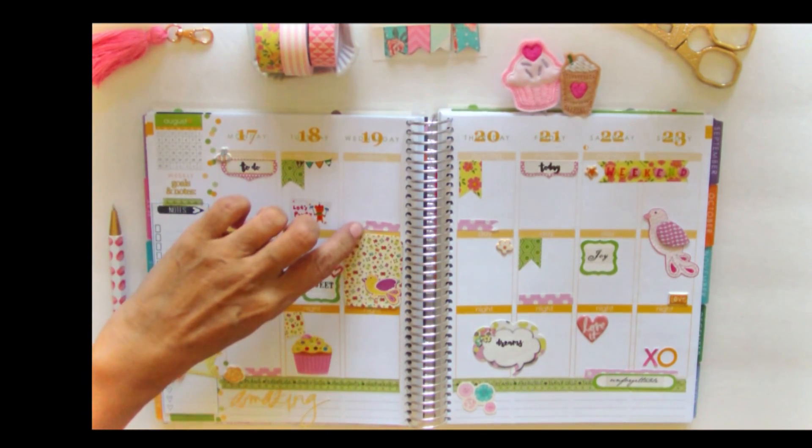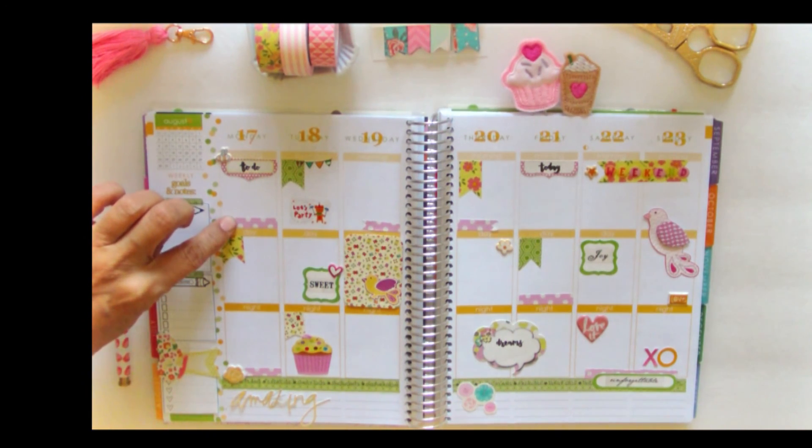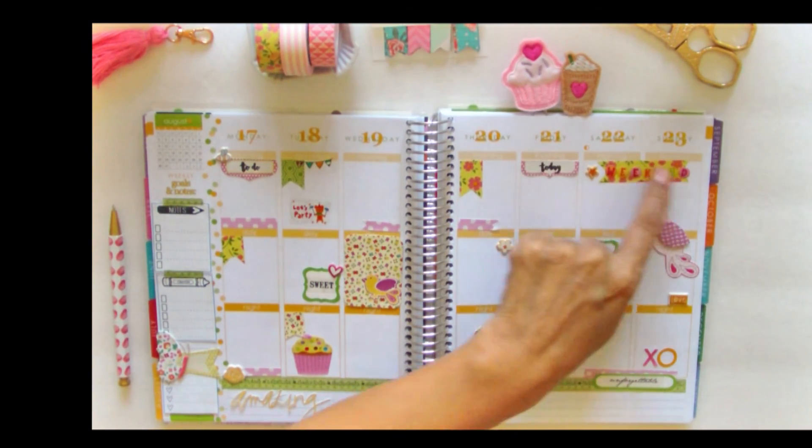I individually cut these little flags from a package called Wrapables Decorative Patterns Sticker Set, and you can also get that on Amazon. On this side of the page, I used tiny little stickers to mark off the weekend.